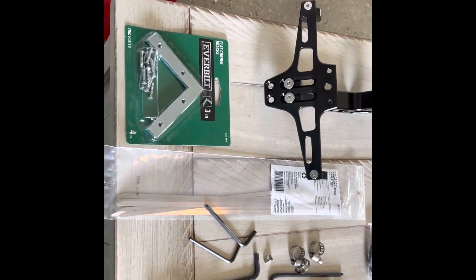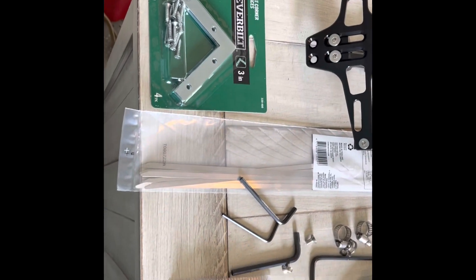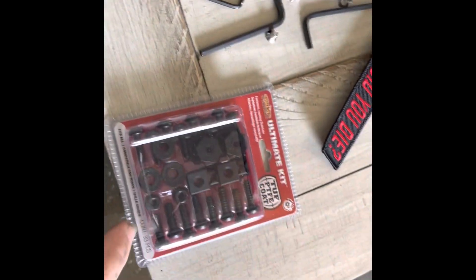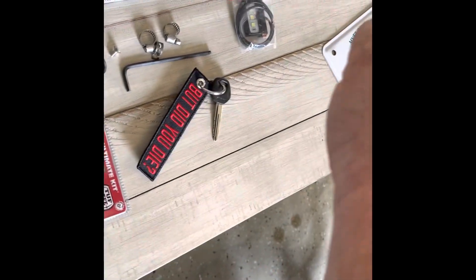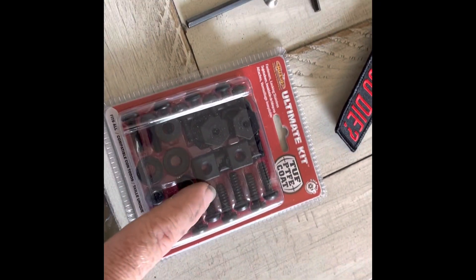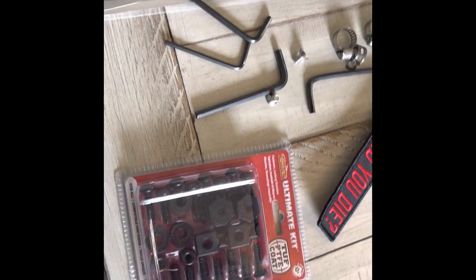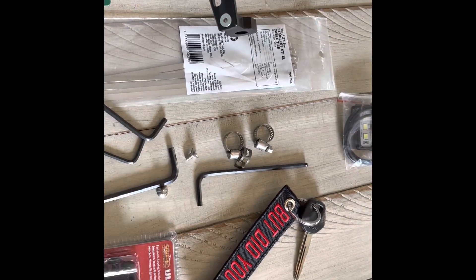I made a trip to Home Depot and a couple other places. I got a bolt pack for the plate, and I got these little brackets that I'm going to bolt up to it, and then use some of these with the lock nuts on it — random stuff, because you never know.